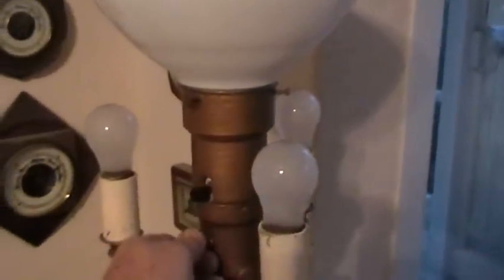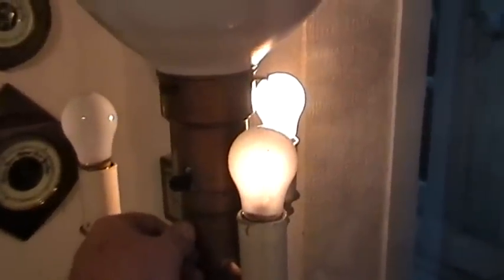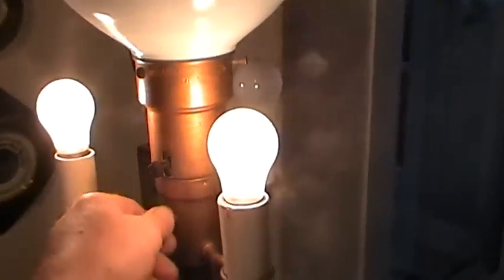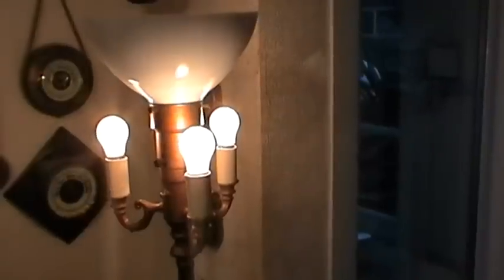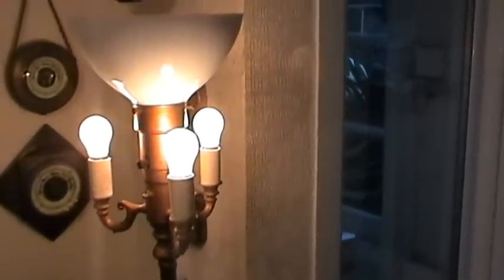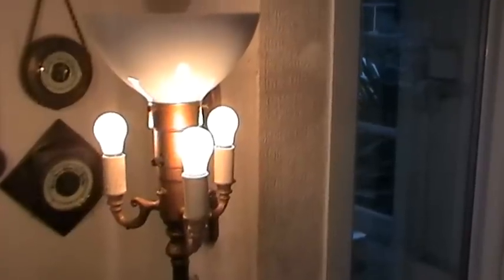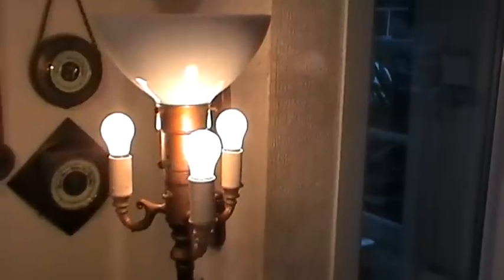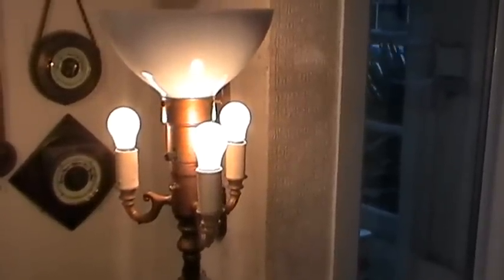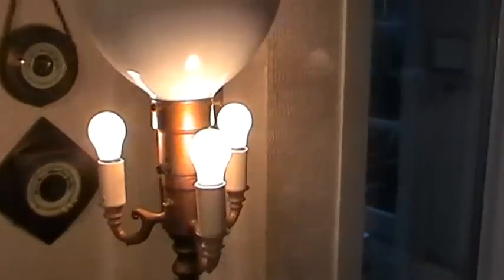We'll turn it on so you get a little idea of what it does. You probably will know this because I think they're quite popular in America. There's your one light on, now to two, and now to three — that's the three smaller lamps. You can put any bulbs in within reason: either a candle type lamp or these 15 watt American bulbs, which I bought at a flea market in Bournemouth.